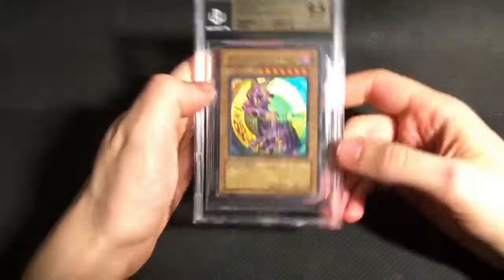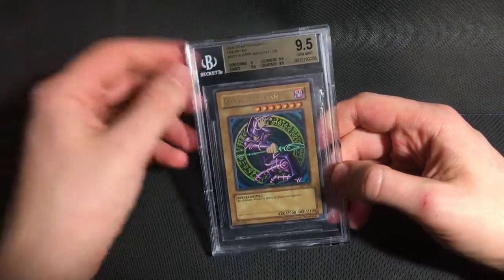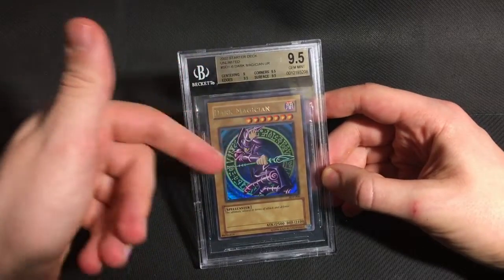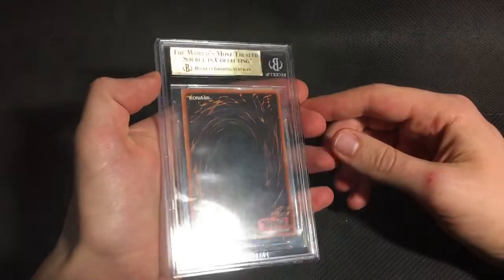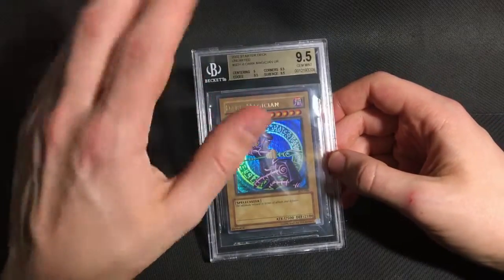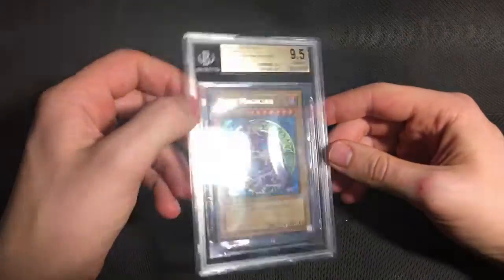And the final card I subbed that's not from a main expansion set is this Star Dead Yugi Dark Edition Unlimited. And as you can see, it is a wavy print. So I was very happy to get a gem on this. I did think the centering would only get a 9, and it did. And everything else managed the 9.5, which is awesome. These are pretty difficult to find — wavy unlimited cards in general — and especially finding them in gem mint condition is next to impossible, so I'm very glad to add this one to the collection.